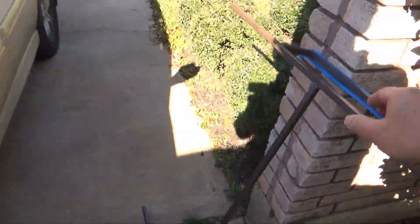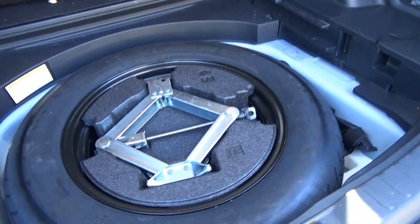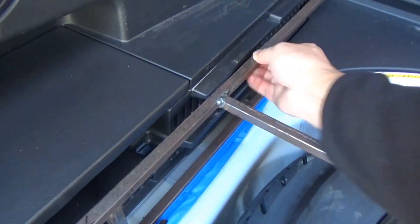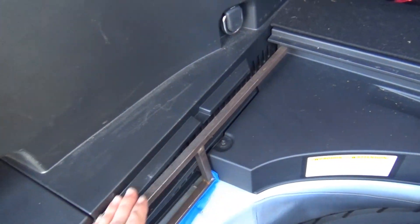What I did is I welded this half-inch metal bar so it sits in like this. It overcame this plastic lip altogether.